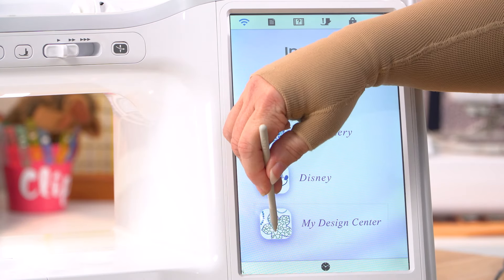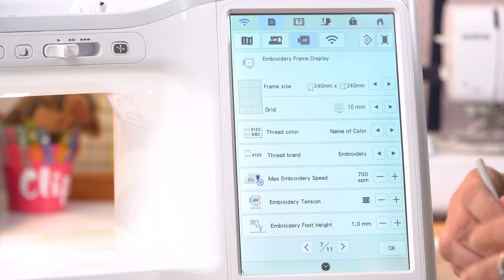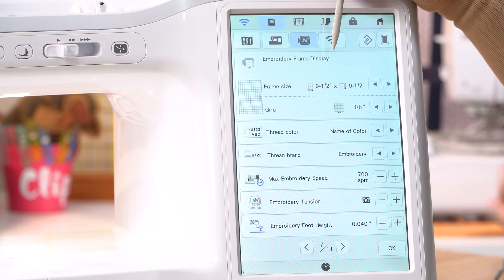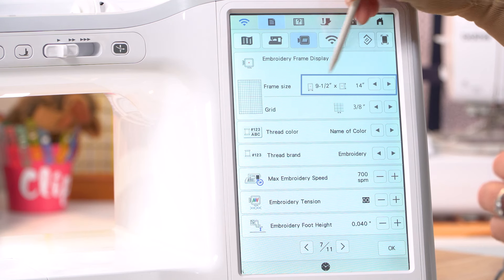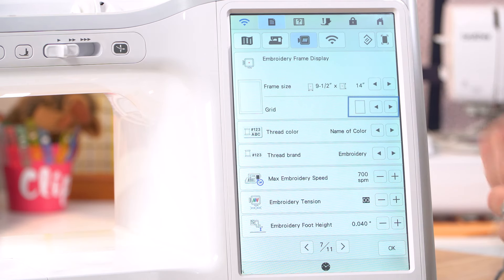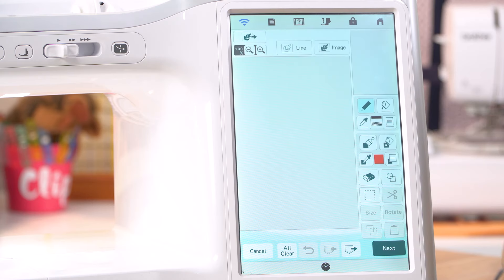So we're going to go into My Design Centre. We need to go into our machine settings and scroll to the page that gives us our measurements — we are going to change it to inches today. Let's go back to our embroidery frame display. We don't want anything displayed, so we need to set it to the largest frame, which is our nine and a half by 14 on the Stellaire. We also want to turn off our grid so that we have nothing displayed, and then we're good to go, ready for our next step.